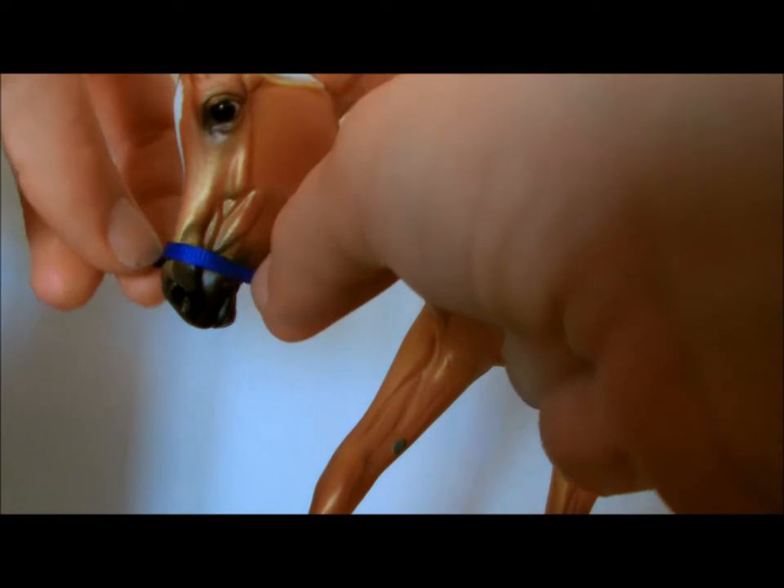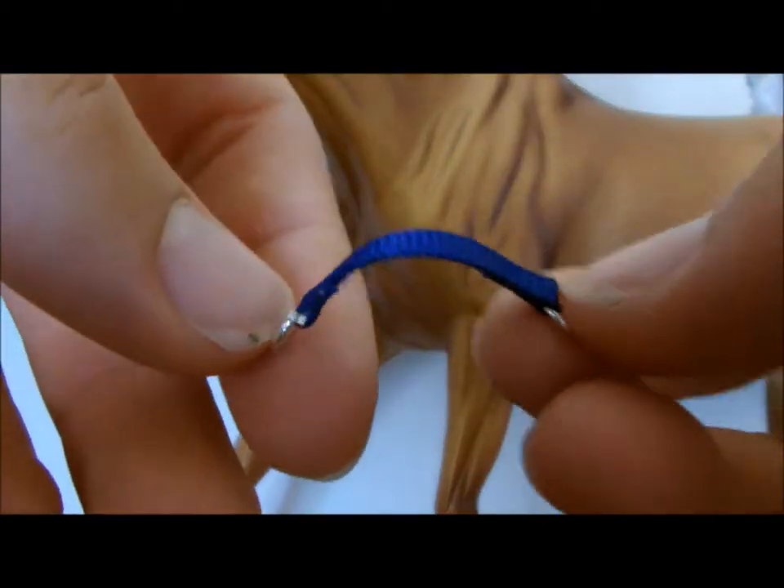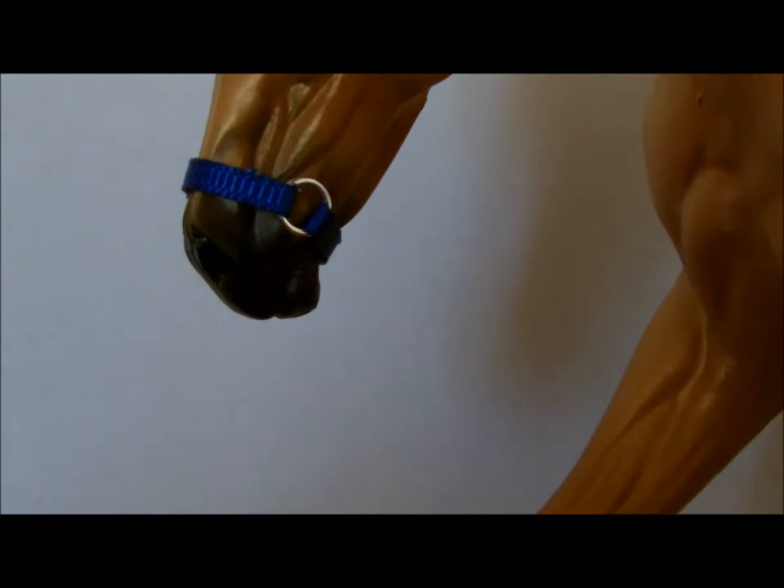Okay, so you're going to take your ribbon and your scissors and measure halfway around the model's muzzle. Make sure you leave extra length to attach the jump rings. When both rings are attached, do the same for the other half so that you have a circle that fits comfortably around the model's nose.